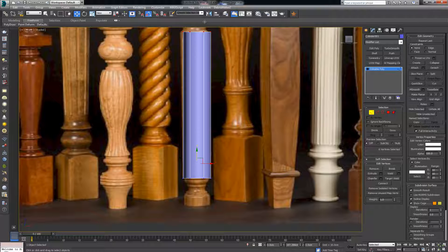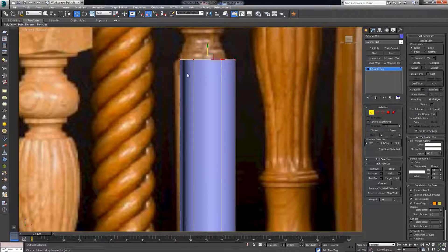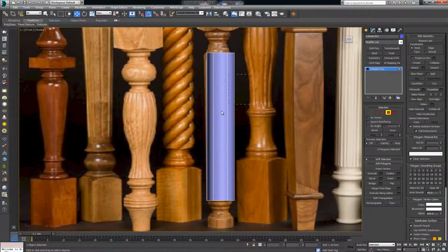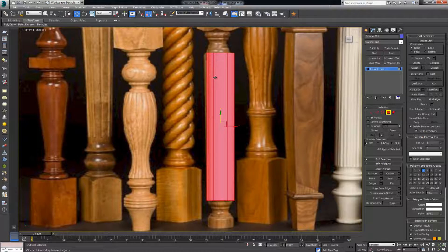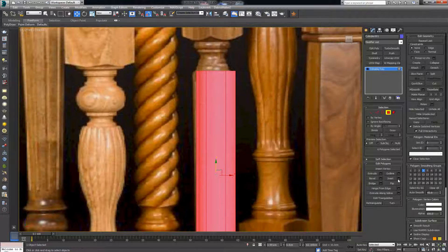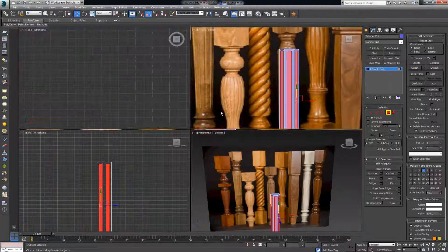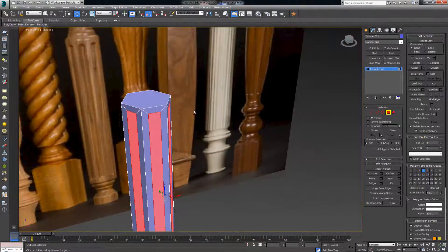Drag it upwards to get the exact height of the leg. Now select all the polygons, then inset — make sure you are not insetting by group but insetting by polygon. Inset until you get something like this. Five centimeters in my case should work fine. Click to confirm.